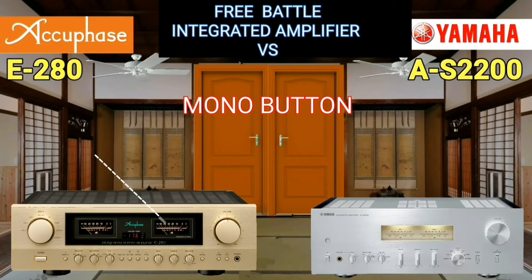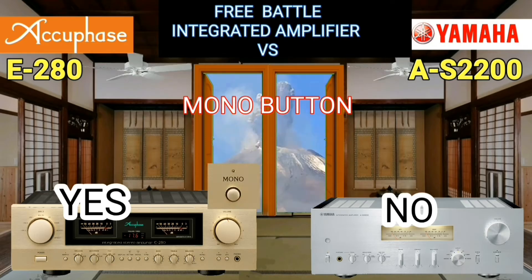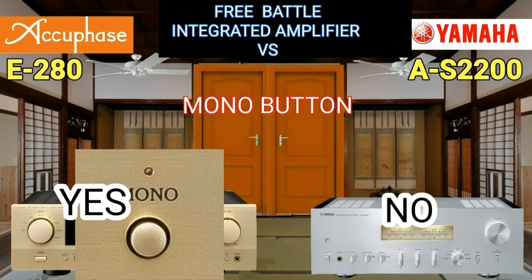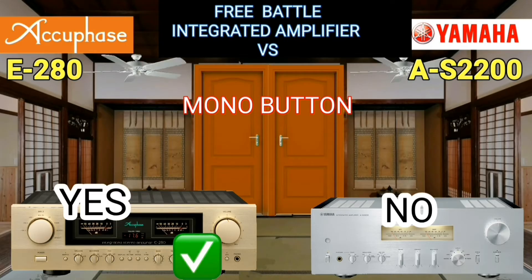Not everyone likes a stereo signal — it can give you a headache. The AQFace has a mono button installed on the front panel to switch to mono, while Yamaha does not have it.